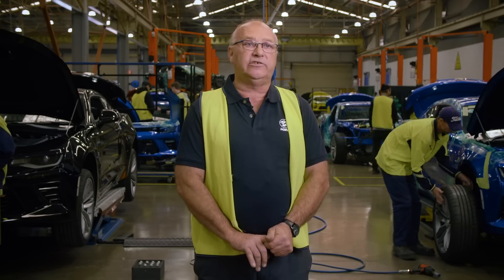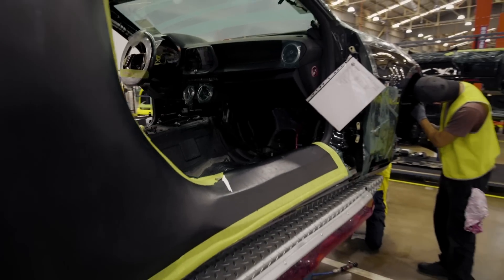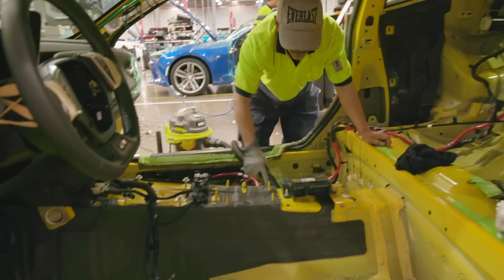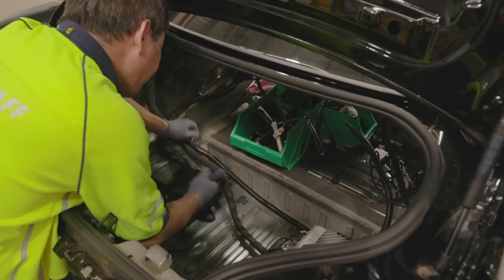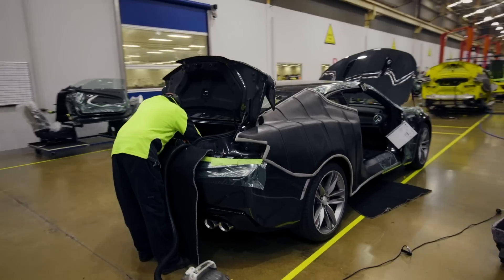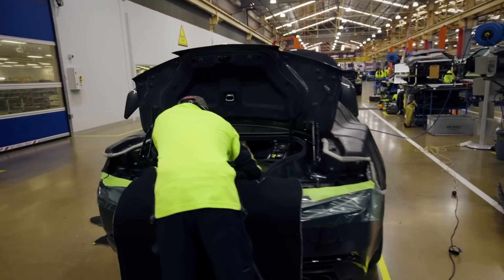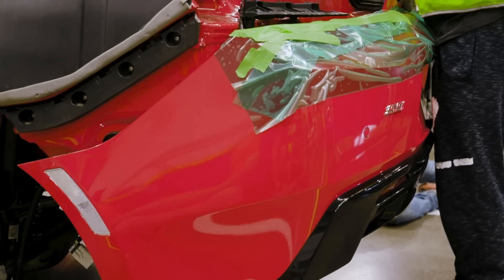On Station 1 we strip out the doors, the rear boot compartment, seats, carpets and the wiring harness. Within the boot of the Camaro on Station 1 we do some modifications to the amplifier and fuse box that's in the boot. The body harness is pushed through into the cabin of the vehicle, then we go to the front of the car and we start stripping off the body of the car.